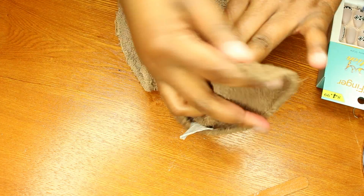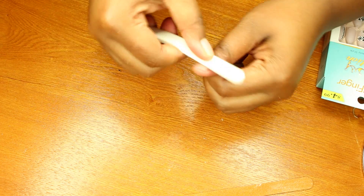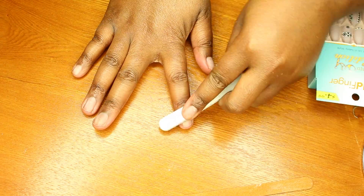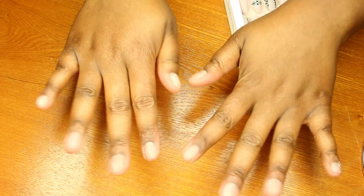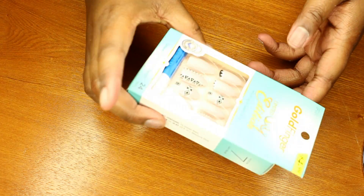Now that that's done, I'm just going to wipe off the excess and smooth it out. My nails are done — they're all very smooth and short, so it's a good base to apply everything. I'm going to use the glue that came in the box.